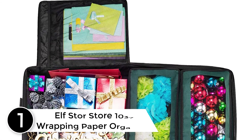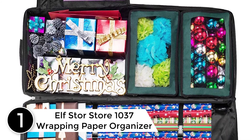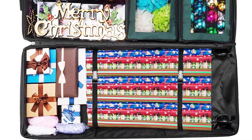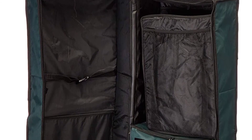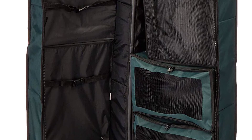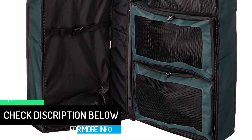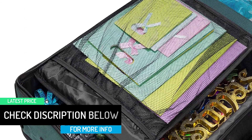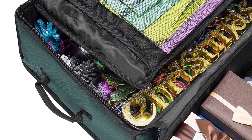At number 1: the Elf Store Store 1037 Wrapping Paper Organizer. It grants an exceptional storage space, and while the design is simple, it looks great. Unlike many other wrapping paper organizers, the Elf Store 1037 has built-in wheels, so you can easily roll it around. The interior dimensions are 40.5 x 16 x 12 inches, and it features three mesh pockets that you can use to keep gift bags, ribbons, and more.